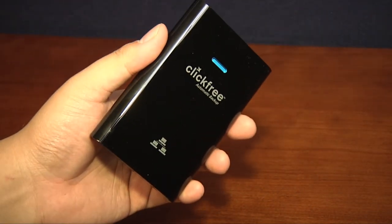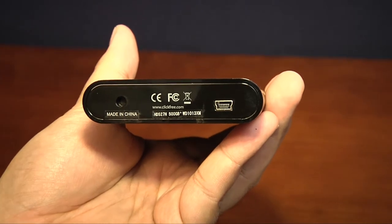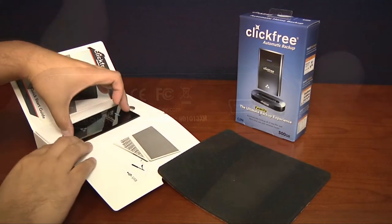The C2N measures 4.5 inches by 2.9 inches by 0.67 inches, weighs about a third of a pound, and is available in capacities from 250GB to 640GB.